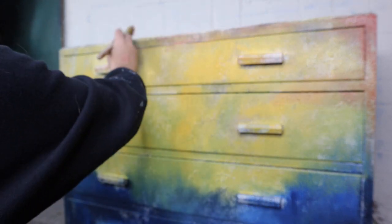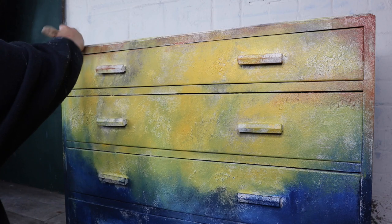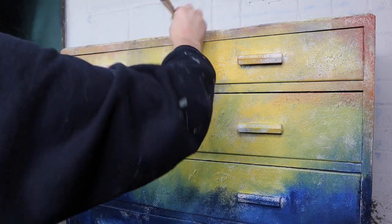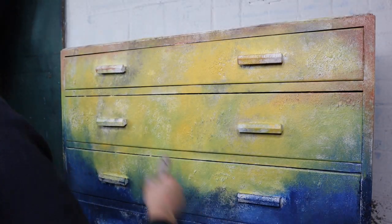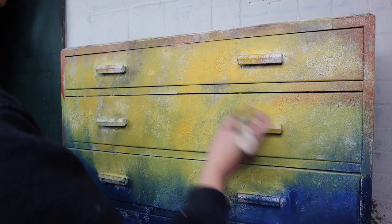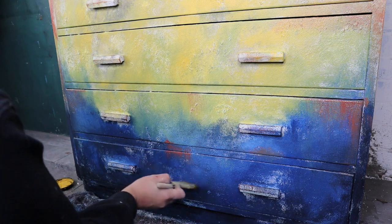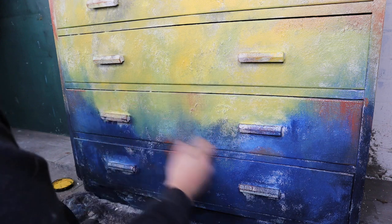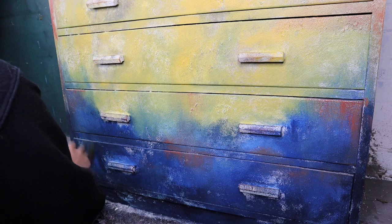I then did something very similar with the kernel mustard and used a colour called rusty nail, starting to randomly apply that in some areas on the top — just to make it look like there's a build-up of colour and some of the colours are starting to wash away and change. I'm focusing the rusty nail mostly around the edges, but I am also bringing it down into the yellow, and I even brought a little bit down into the Bunker Hill blue, because it contrasts beautifully with the blue.